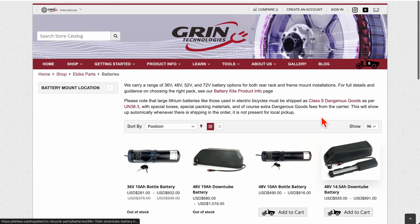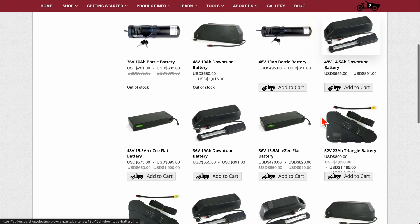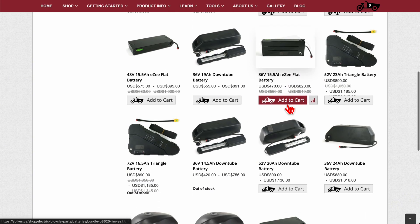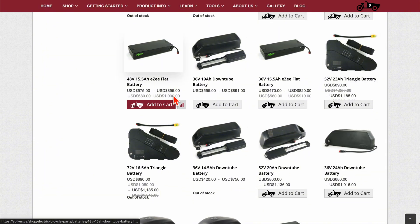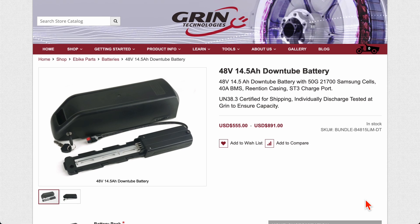Another company you could consider is Grin. Grin sold me the original Brompton kit — the high-performance kit I still have on my bike, although it has been modified, overclocked, and tuned. They do sell their own batteries, and based on the quality of everything else I've bought from this company, they are probably reliable products. The cells are high-quality brand-name cells. But the prices are not cheap — let's look at a specific example.